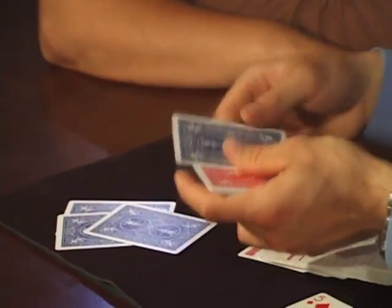One, two, three, four — and that's Jamie's card for three of the cops.